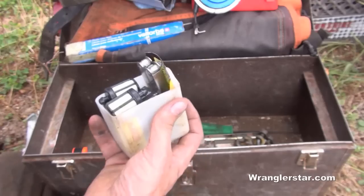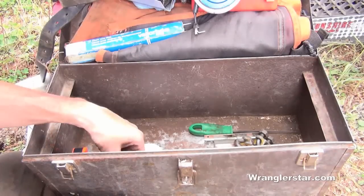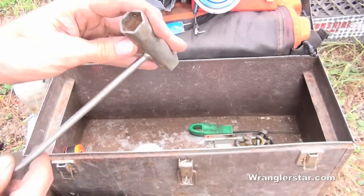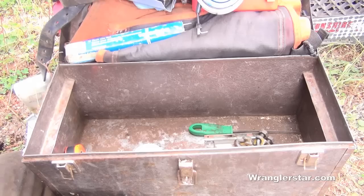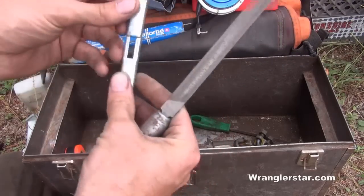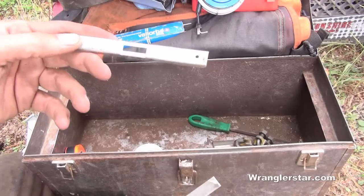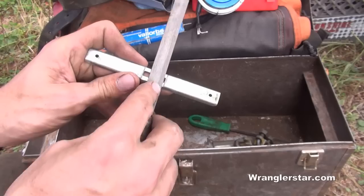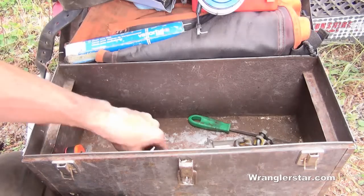I've got a standard chainsaw tool — a screwdriver for tensioning the bar and removing the spark plug. I usually carry that in my faller's belt. And a raker guide: if you don't know what a raker guide is, you're probably not filing your chainsaws properly. You can go to my YouTube channel for a comprehensive video on how to correctly file chainsaws. After your chains get filed down a bit, those rakers need to be looked at and knocked down with the corresponding flat file.